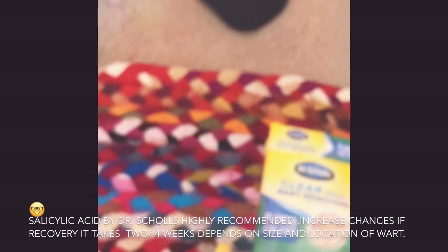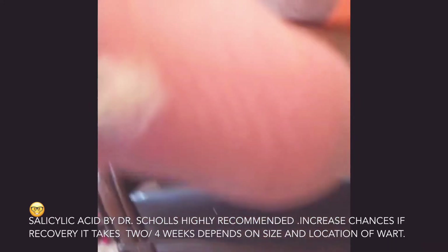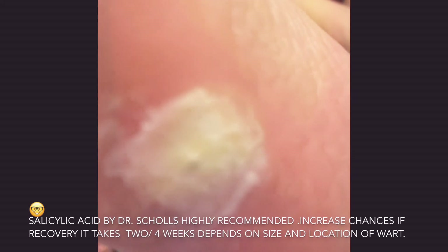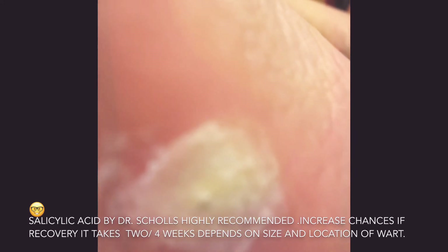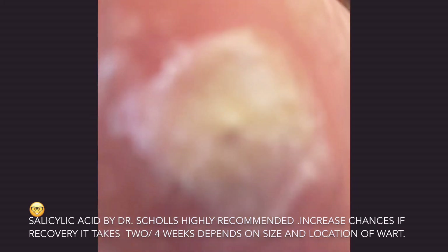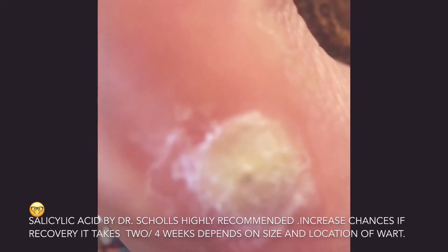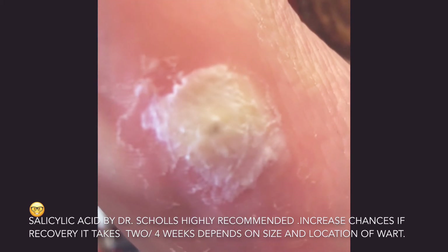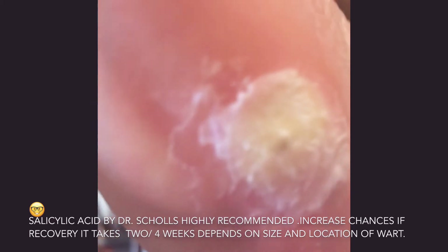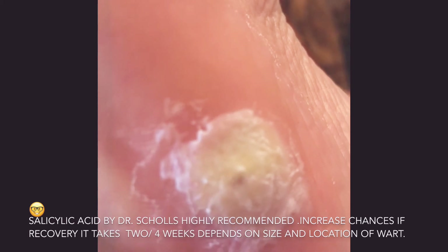It will go away in a week or two, depending on the size of the wart. As you can see, this one is bigger and the skin here is hard, so it's going to take some time. There's a tiny hole you can see, and there will be dead skin around the spot that comes off, so you have to peel it.